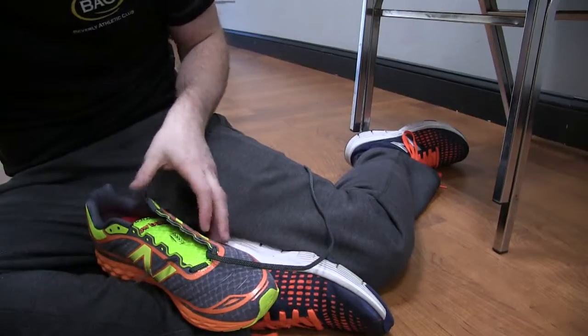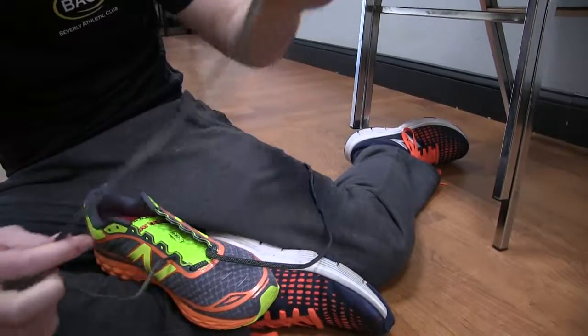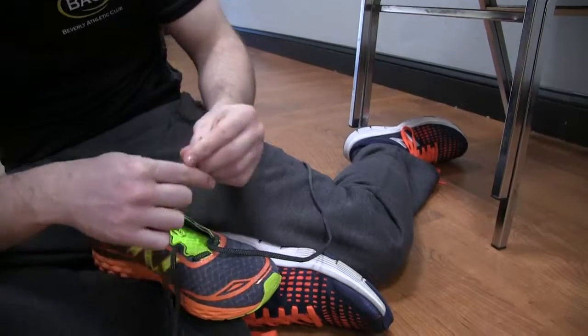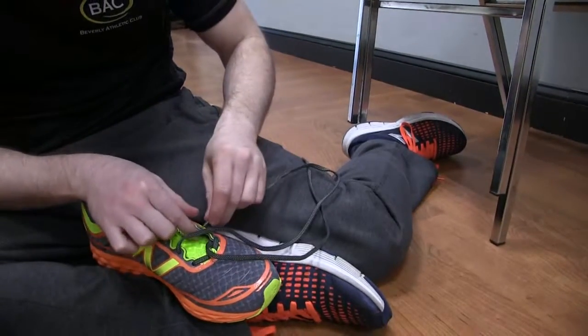Here's where a lot of people mess up — you really have to make sure you're doing this correctly. When you go over the parallel component, you're never coming underneath. You're always staying up and above.